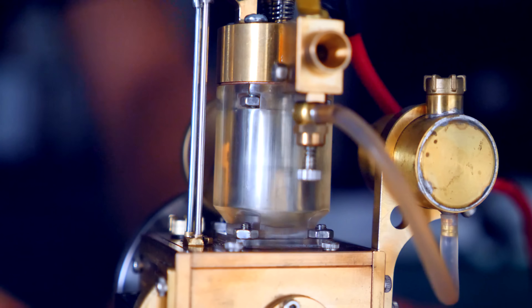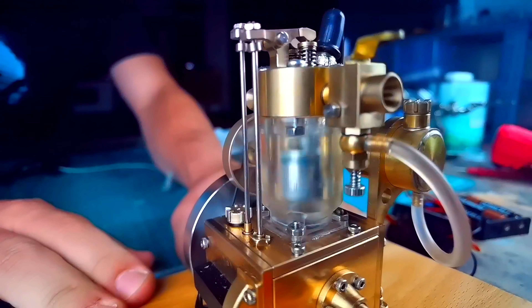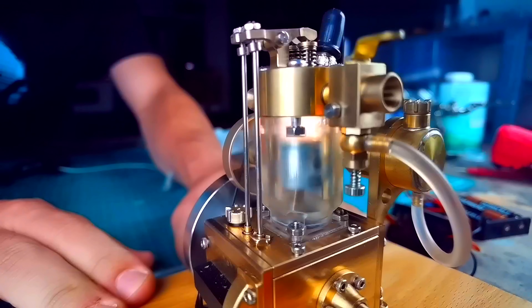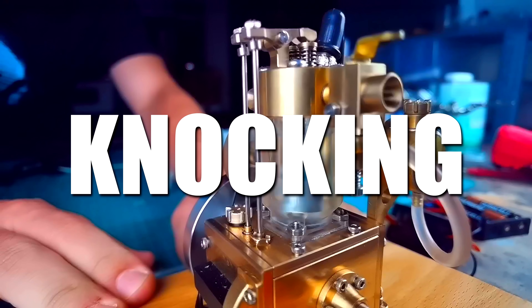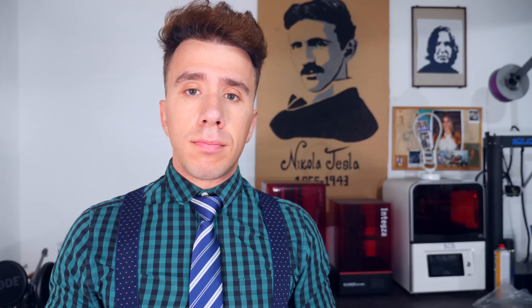The use of detonations in an internal combustion engine might not be a great idea, since they sometimes occur by accident and destroy the engine — even without using pure oxygen. This is what we call knocking. My idea is to use this on another type of engine: jet engines.